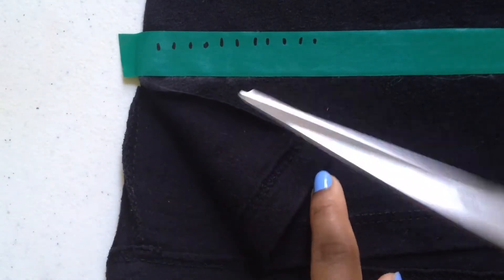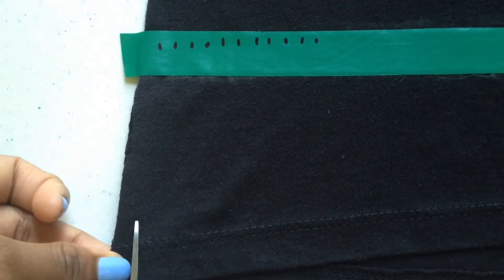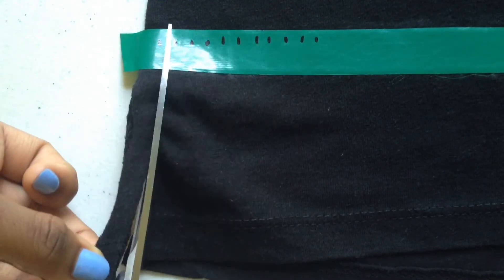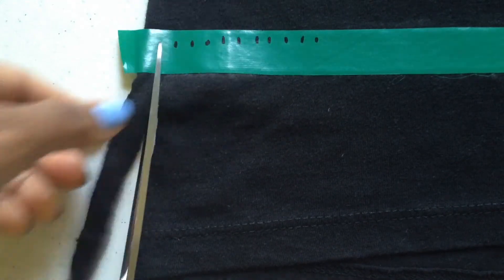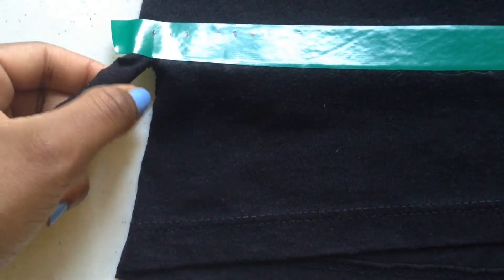As you can see here I've already cut down the seam of my shirt, but don't unravel the shirt at the seam — just cut it. Now I'm going to cut both the back and the front of the shirt as I cut up to make a fringe. I'm going to stop directly at the bottom of the tape. I'm not going to cut through it — I'm going to stop right at the tip of that tape.